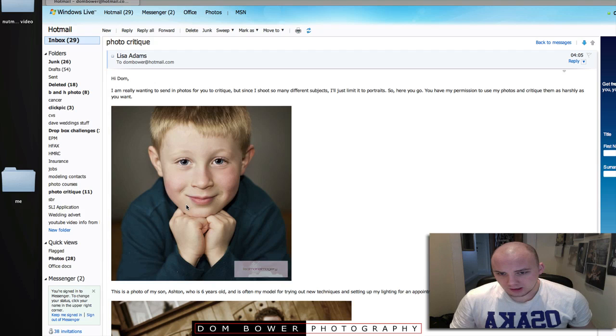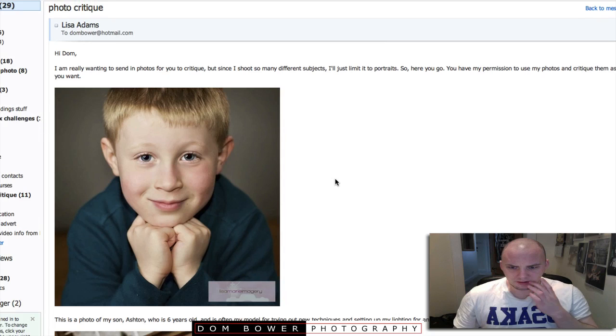The only thing is all these are quite small. They're just stuck into the email, which is good — it means it's easier and quicker for me — but I can't see the full detail of them.